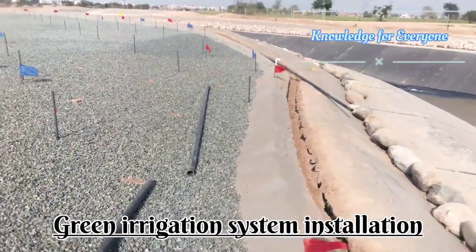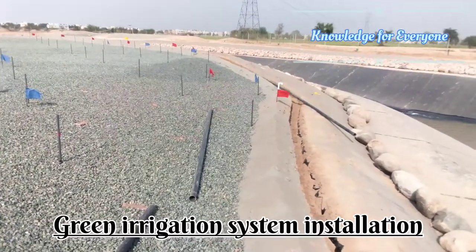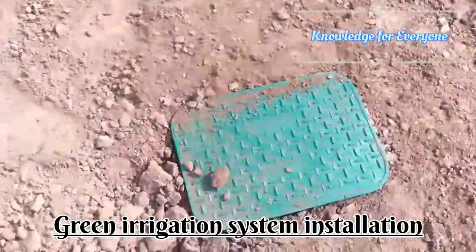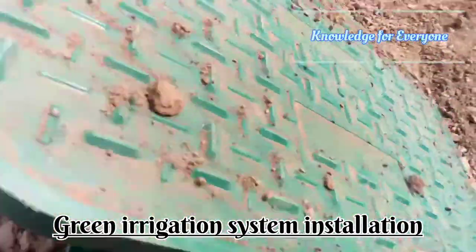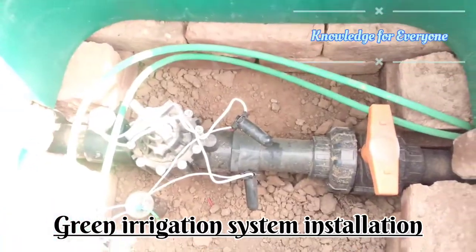Welcome to Knowledge for Everyone. Today we are going to install the irrigation lines. Let me show you our hydraulics and the piping network. Here is the wall box — let me show you.